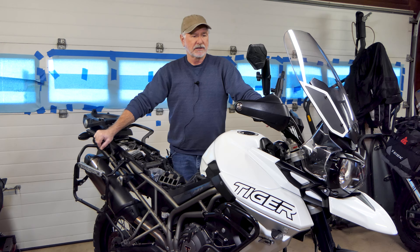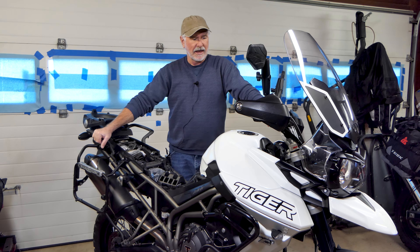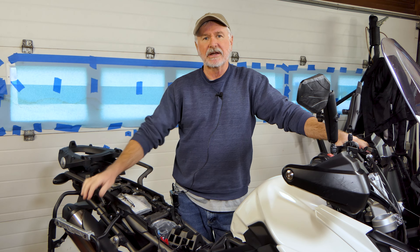We're going to start with this Triumph Tiger. We've got a set of WP forks on the front. KTM owns WP, so you find these WP forks on a lot of KTMs — the 790s and 890s in particular — which have these separate function forks, same as the forks on this Tiger. We've got about 16,000 or 17,000 miles on this bike now, so it's probably time to take the forks apart, clean them all out, put new bushings and seals in them, and then new fluid. The fluid's going to be pretty nasty in there. Let's get these things back working like they should be.